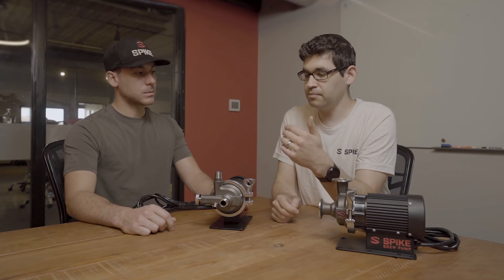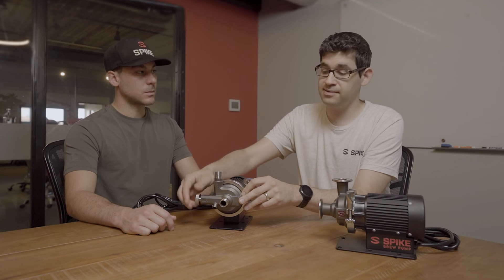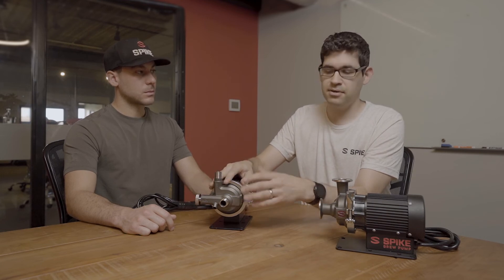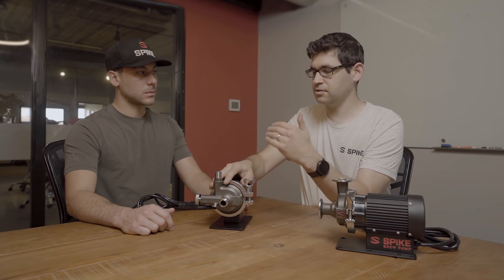The nice thing about the bleed being on the inlet side is there's no pressure — it's just gravity, so it comes out like a gentle flow. The air comes out with a little bit of water, your hose fills up, and you just close it and the pump picks right up and goes. You can have it running and open the bleed valve without water squirting at you — it just comes gently out. In comparison to the Riptide, if the pump is running and that outlet bleed valve is open, you're getting sprayed with about 8 PSI of potentially scalding hot water. That's a really smart design difference.